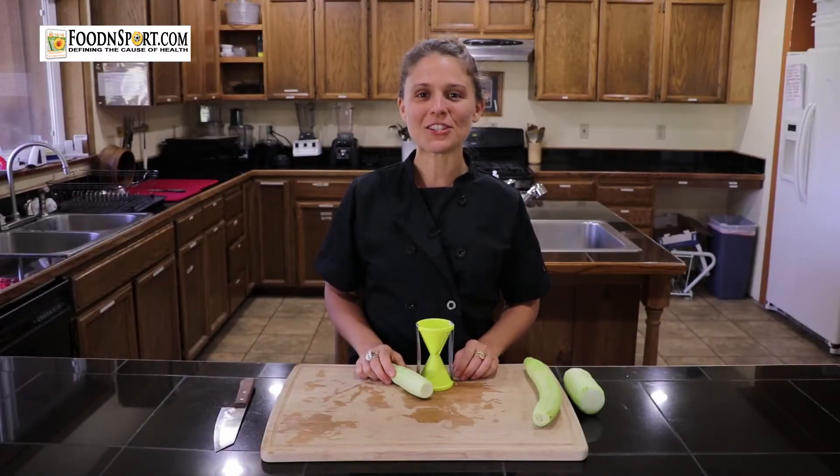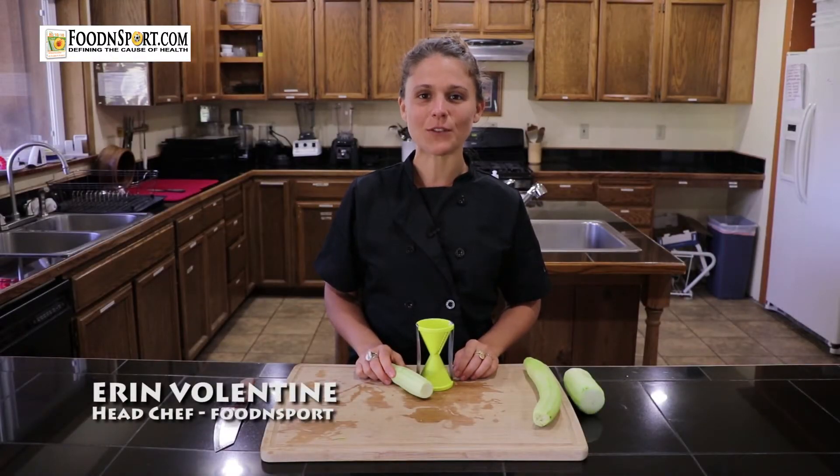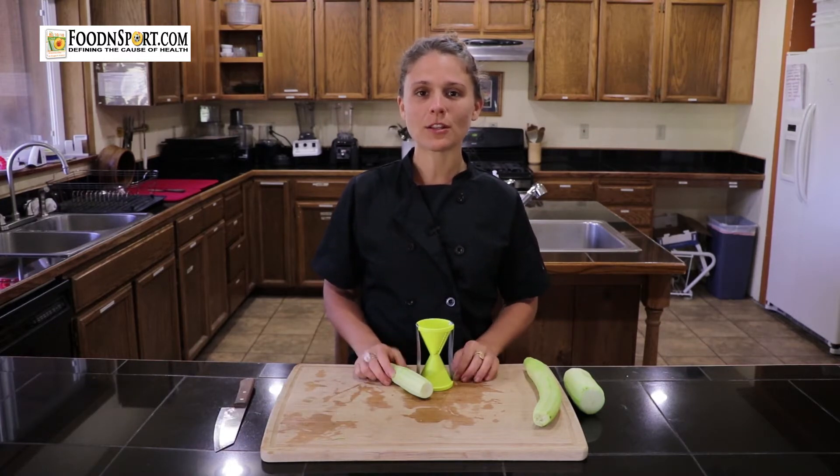Hi, I'm Erin and I'm the chef here at the 2016 Food and Sport Retreats in Cedro Woolley, Washington. Today I'm going to show you one way to make vegetable noodles.